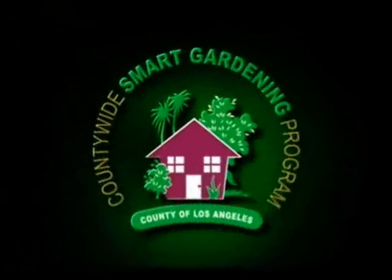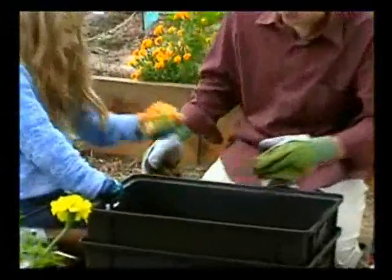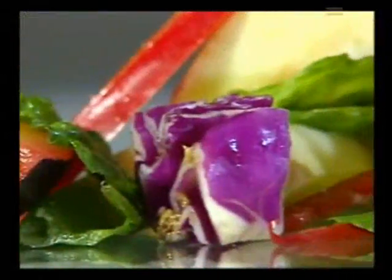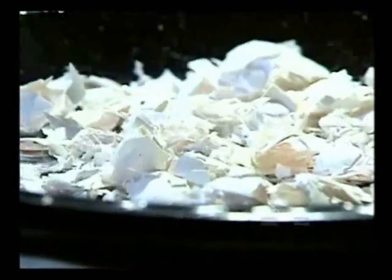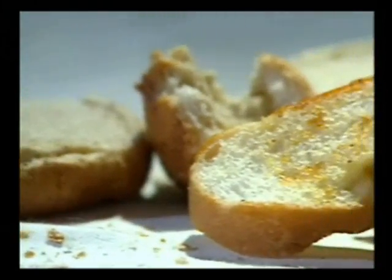Step three is to make sure you feed your worms regularly. Bury the food under existing compost or shredded newspaper — this keeps critters out and helps regulate moisture and temperature. The worms do their best when fed a steady diet of fruit and vegetable scraps, coffee grounds, tea bags, crushed eggshells, and even stale bread. That's a pretty diverse diet.